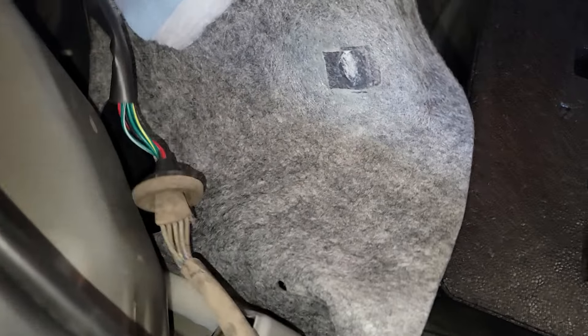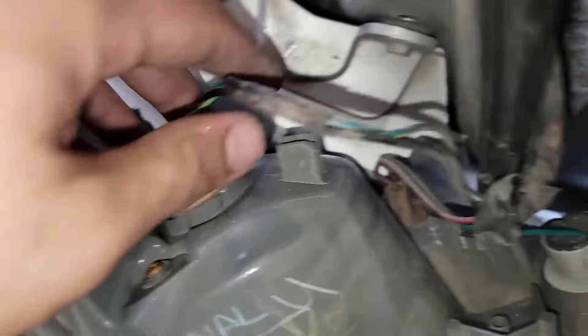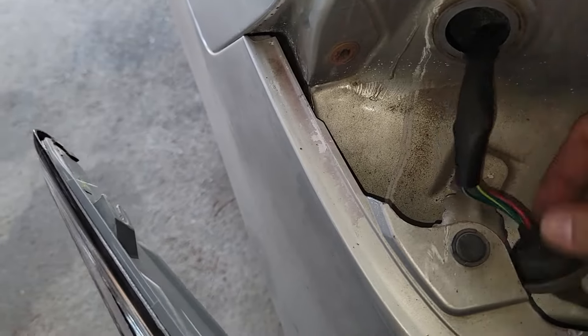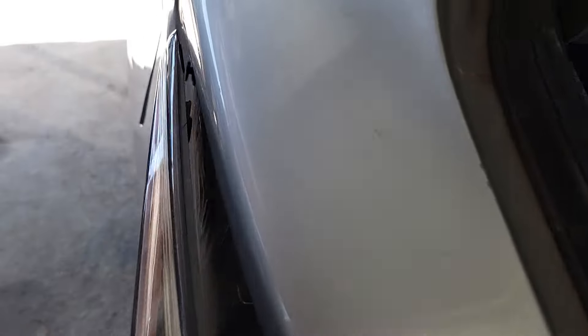We're going to go ahead and put it in just like that, lock it in place, and reinstall this in reverse order — the same way we took it out. Take it out from here, run your wire through, put that in, and line it up to make sure it lines up right there.